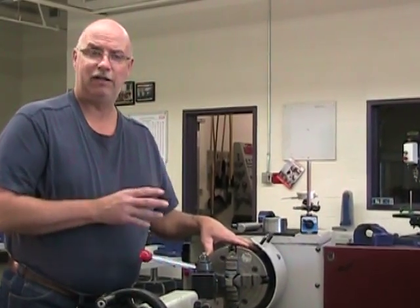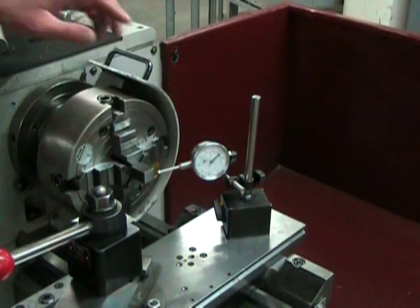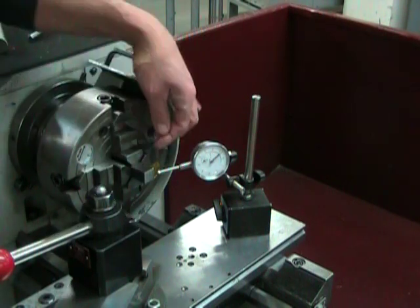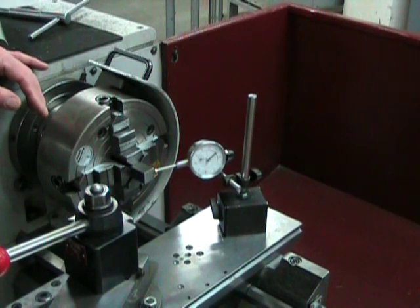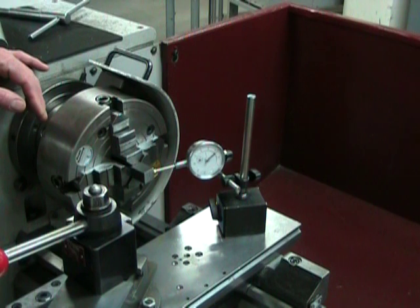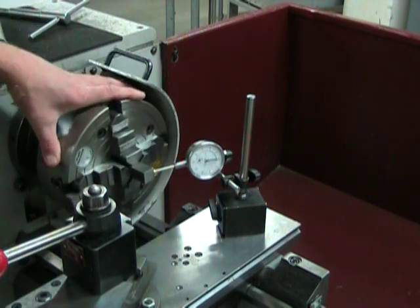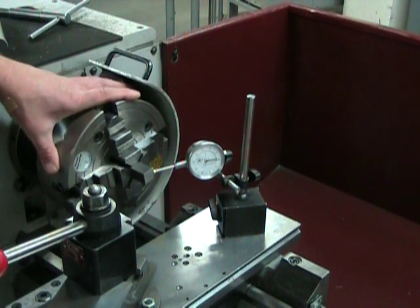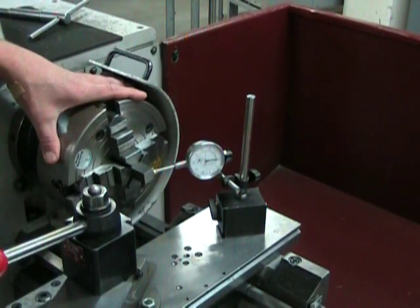Once I've centered by eye as well as possible, I can back everything off, give myself a little room, reinstall my dial indicator, and move on to the fine tuning. With the part close to center, I'm going to position the surface furthest away from me in an approximately vertical position, and with my dial indicator at approximately center height, come and touch the side of the part by about ten thousandths of an inch. Once in contact, I can pivot my part just slightly — not turn it — to find the lowest spot on that surface. The lowest spot is easy to find because it's the spot where the dial changes direction. Once found, set the zero on your dial indicator scale to that point.